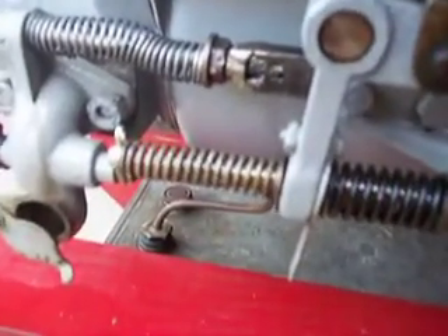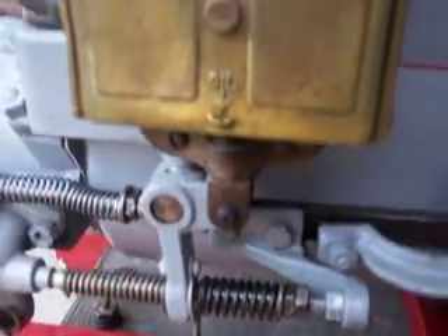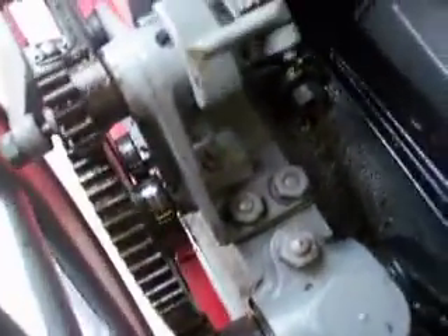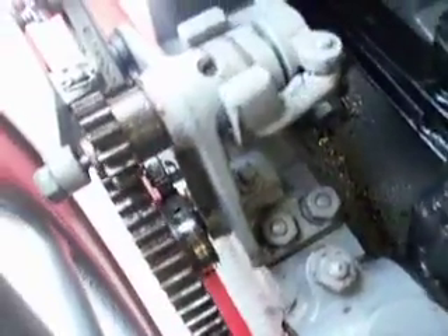The return spring just makes sure it snaps back solid on the base of the magneto. The camshaft, when it starts that run, is at its lowest point against the push rod — so that's all the way to the back. Hope this helps.